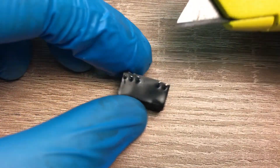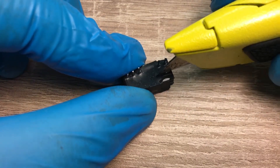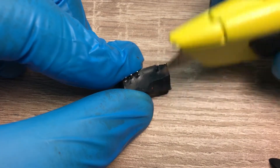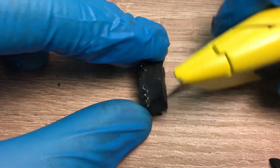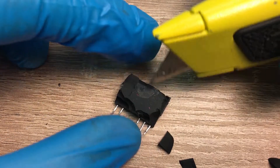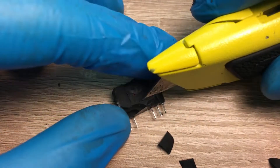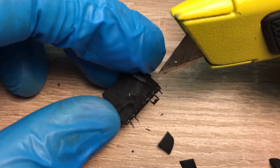The plastic cover is removed. It seems that this epoxy is very soft — it's more or less a rubber. I don't want to damage it as much as possible, so I must be very gentle. Maybe it's not a good idea to do it with a knife.